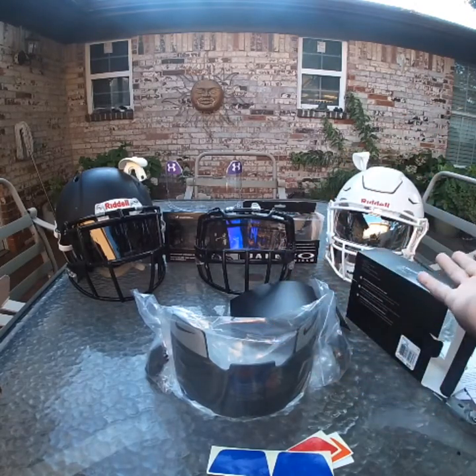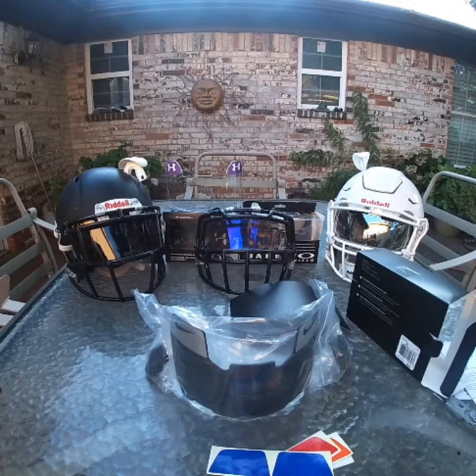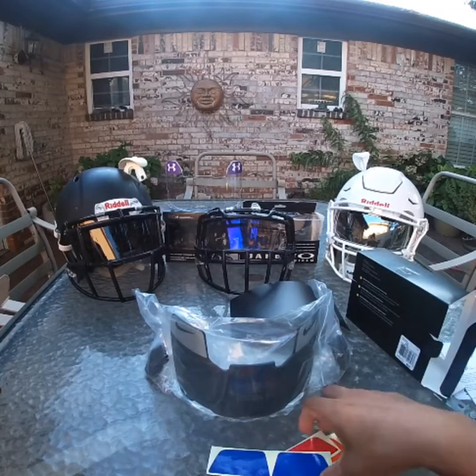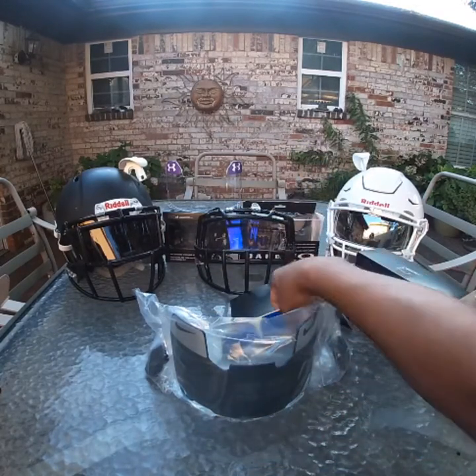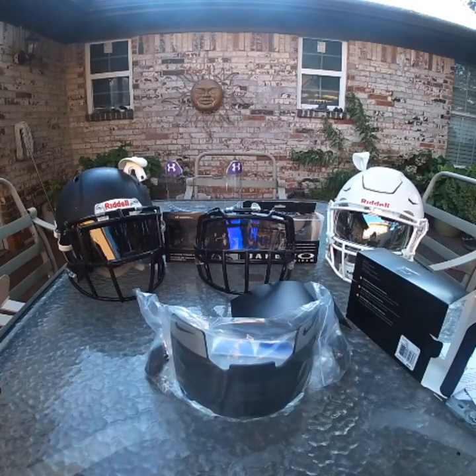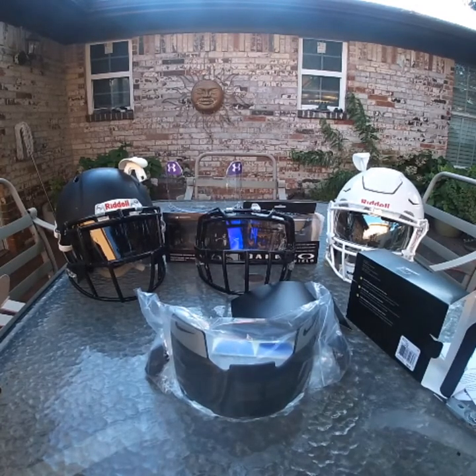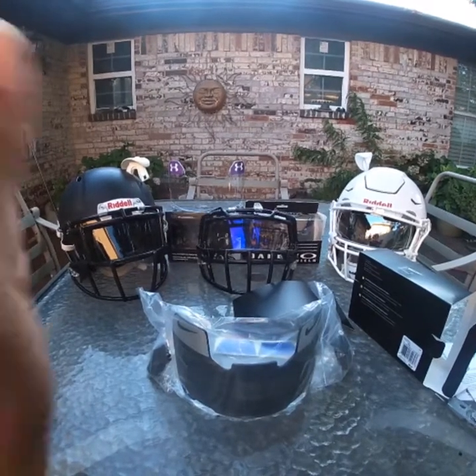I hope y'all like my helmets — my SpeedFlex and my Revel Speed. I've got more packages coming for you guys, but I'm struggling right now deciding how to keep things in order. I hope you guys enjoyed the video — don't forget to leave a like and subscribe if you love football. Spread it to all your friends, keep loving Mendoza and Mendoza Gang. Love you guys. That's all I got for today — play with some pride.